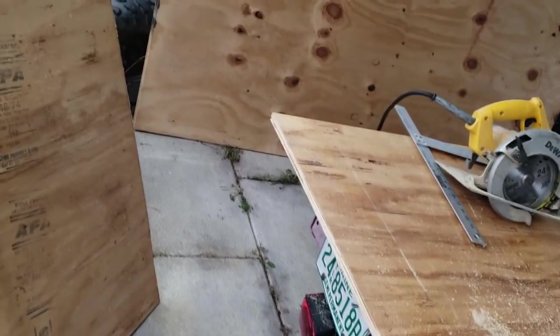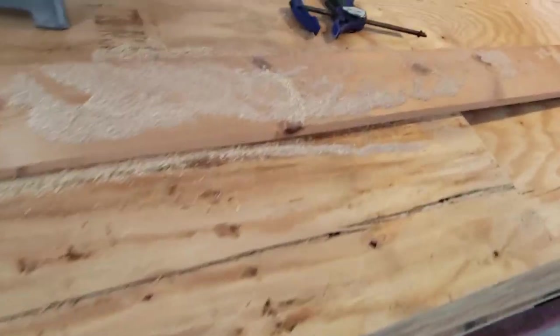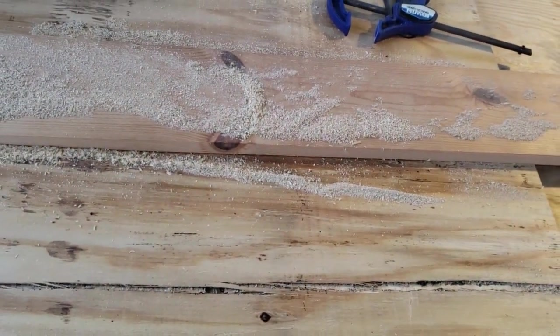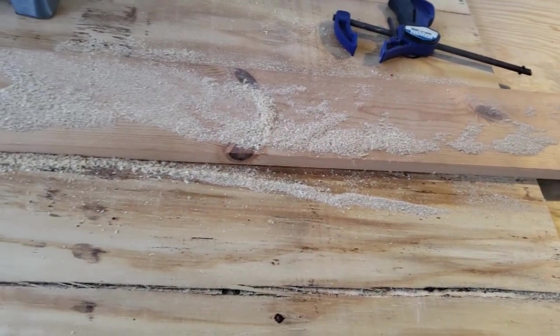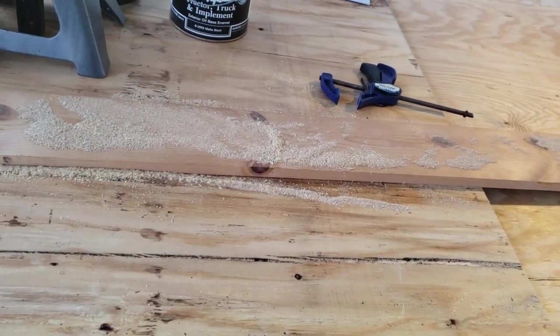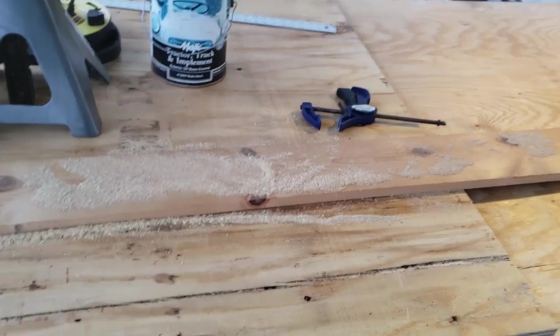I cut a chunk of the plywood out to match that profile. Now I'm going to lay out the outlets here over in this part of the wood while it's laying down flat. From there I'll probably bring the multi-tool out and try to carve the outlets out and see if I can get away with not using a jigsaw.